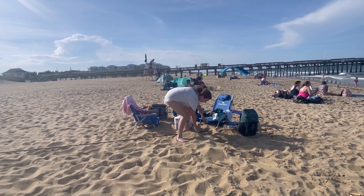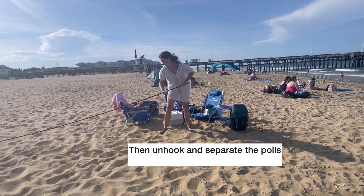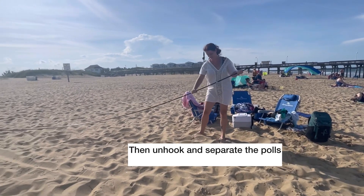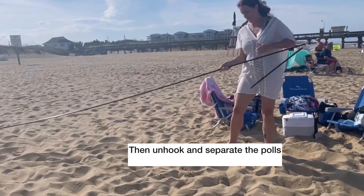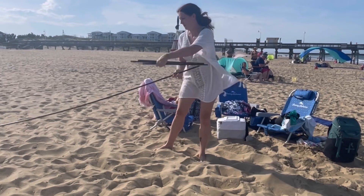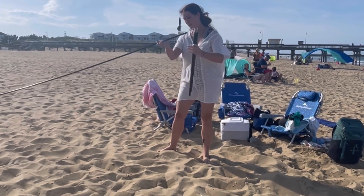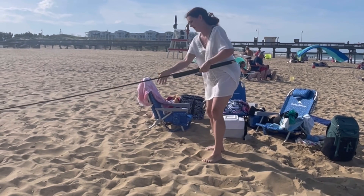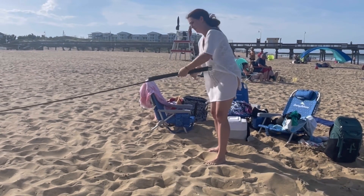Once you have that done, you're going to take the poles and start to separate them. These are tent poles, so you just pull them apart a little bit — they are connected through an elastic band on the inside — and you just pull them apart and fold them down accordion-style back together.